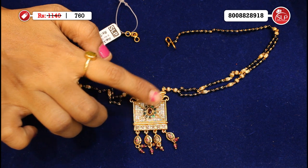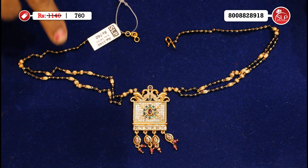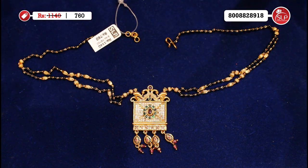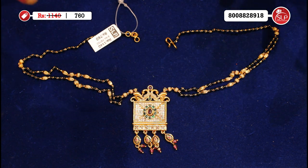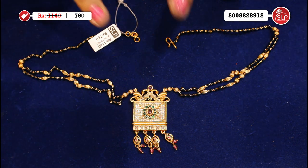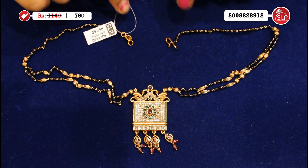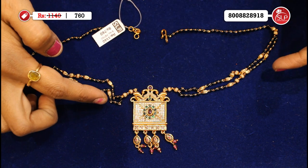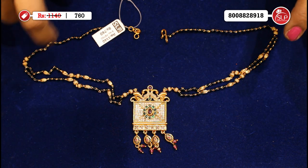This is a stone and a peacock style. This is a beautiful pendant — a beautiful look. This is a double row, and it's a beautiful look.